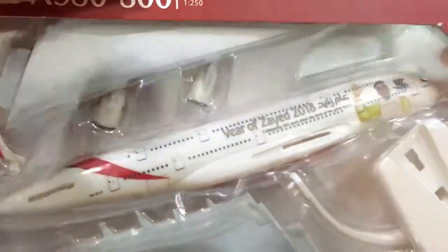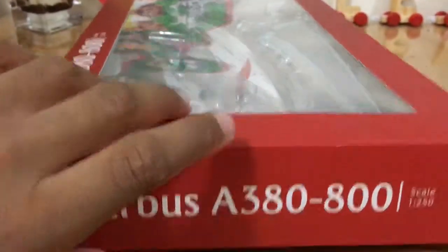Now we can unbox the plane. This was already opened like that in the store.